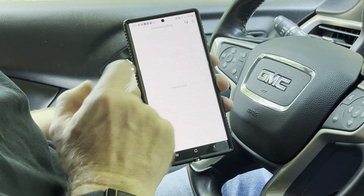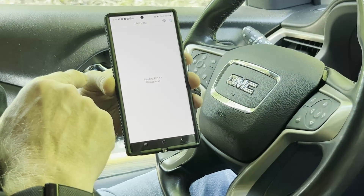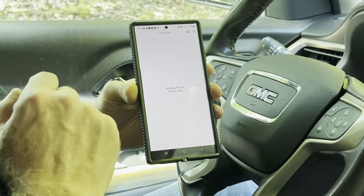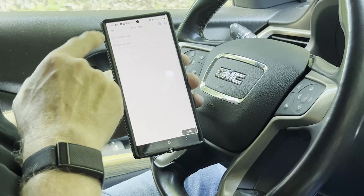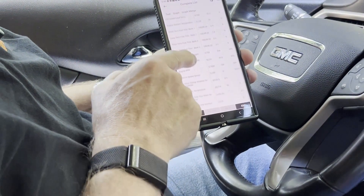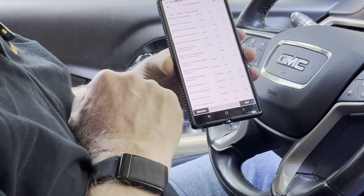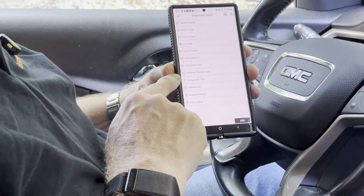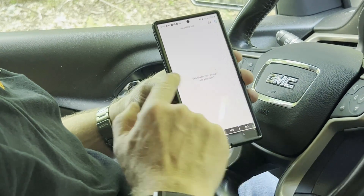Then it can go into a lot of different features — there's so much in here. This will basically be reading all your modules, and then once that comes up you'll see live data. It's a small device but super powerful. You can go to a custom list or a complete list — it goes through all your live data. You can actually do a record so you can go back and review it. These are all the live modules in the vehicle. You also have freeze frame and O2 monitor tests.